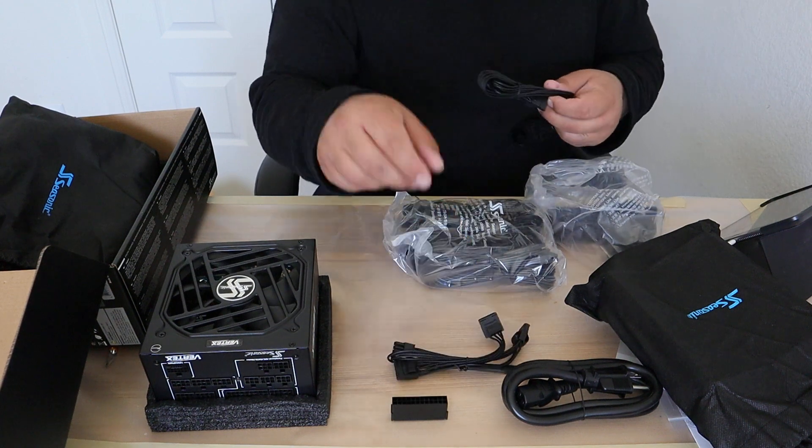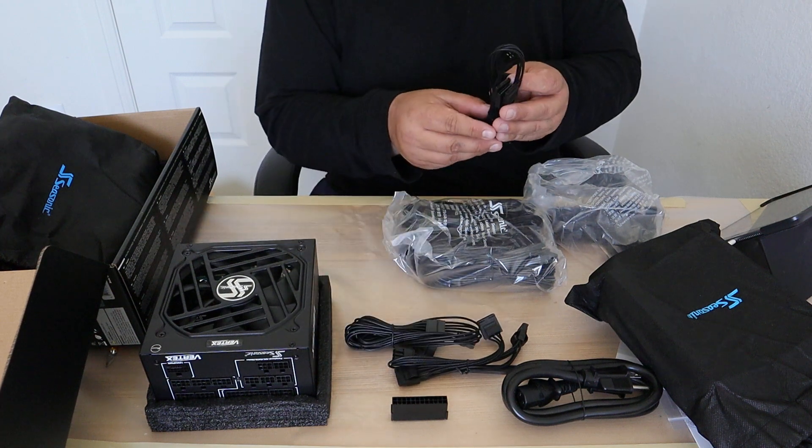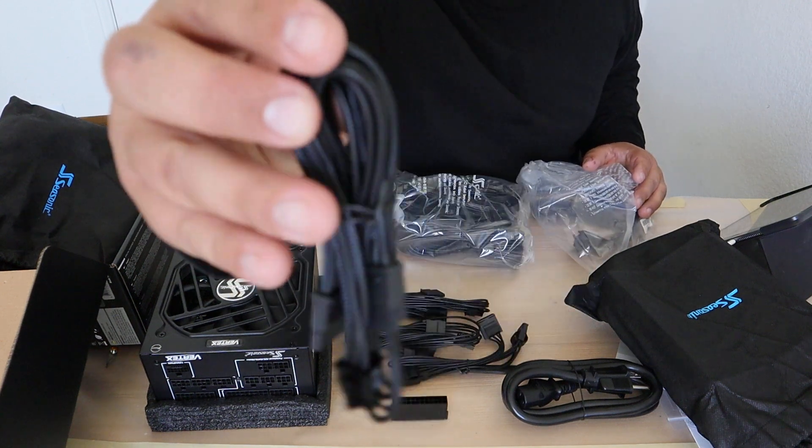What comes in the box: we've got our Molex cables right here, looks like SATA cables, and we've got another set of SATA cables. And look at this sleeving — this is really nice sleeving.